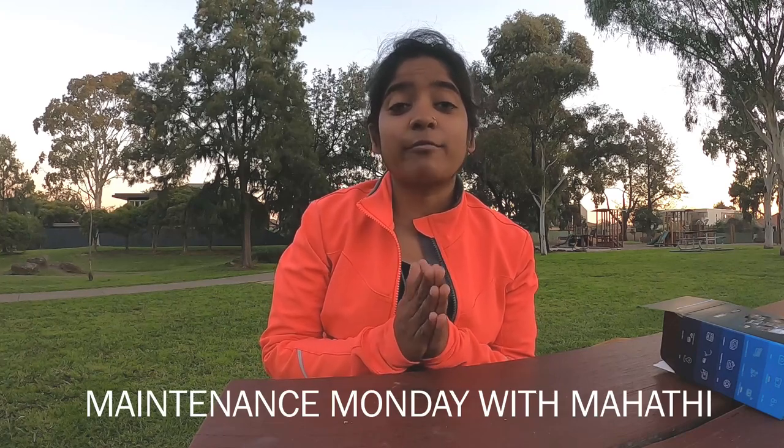Hello amazing people, thanks for tuning into my channel. This is your host Mahati, welcome back to the second episode of Maintenance Monday with Mahati. In this video I'm going to show you how to remove and reinstall the handlebar of a bike. This method is useful for road bikes, MTB, or even hybrids. Let's not waste time and get started.